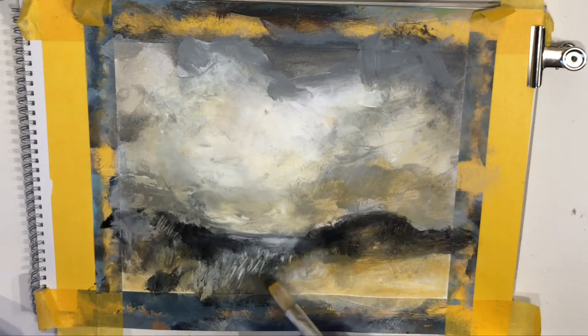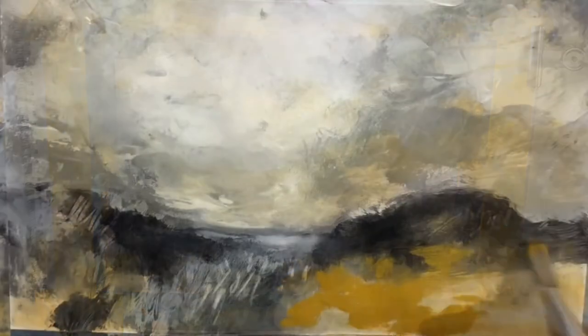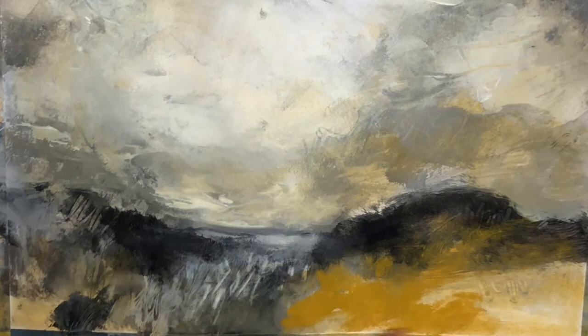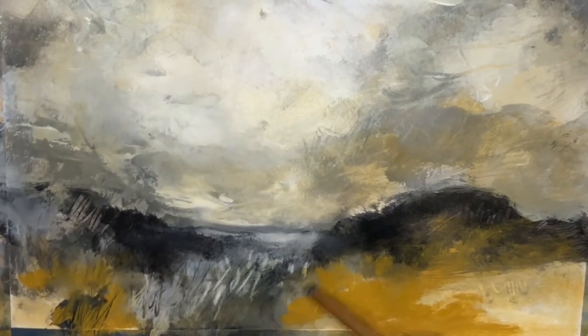Now let's try the opaque yellow — the yellow with the good coverage. I want to use it to soften some of the darker areas of my painting, the areas I think are a bit too dark. This yellow will help me, because it can actually cover up some of the dark parts of the painting.